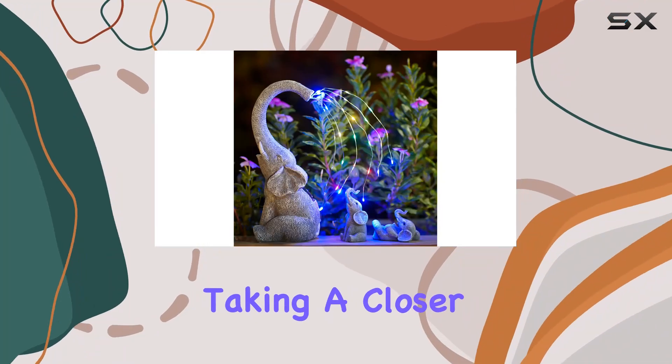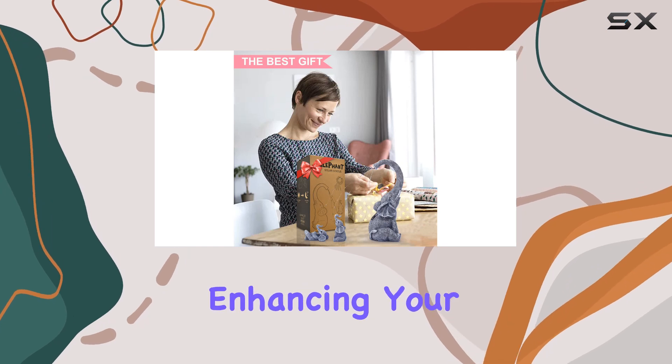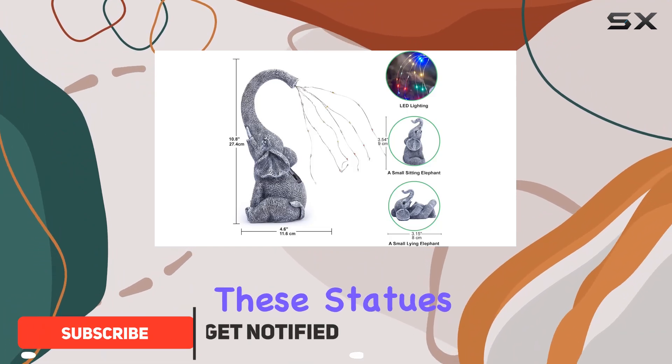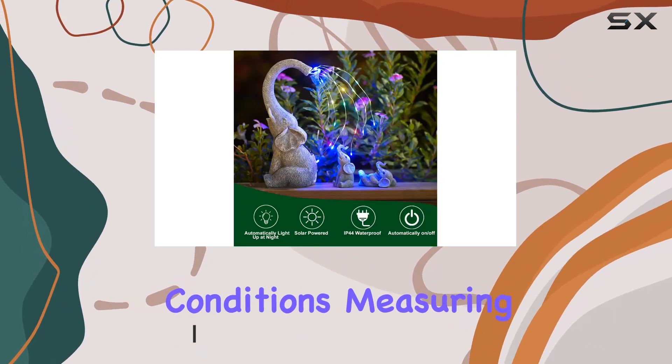Today, we're taking a closer look at these solar elephant statues with solar lights, perfect for enhancing your outdoor space. Crafted from high-quality resin and hand-painted with UV protection, these statues are not just decorative but durable, able to withstand any weather conditions.